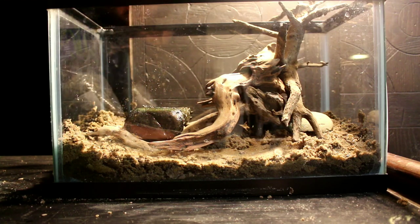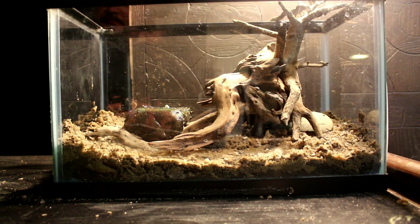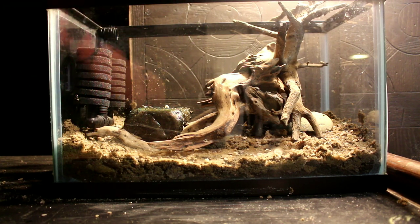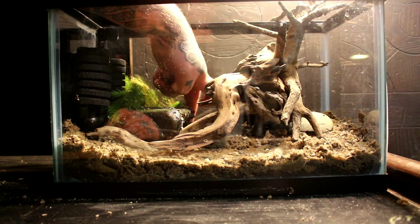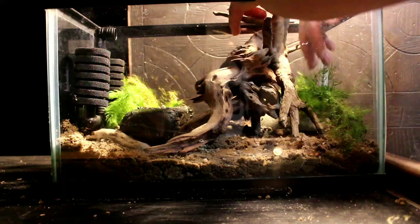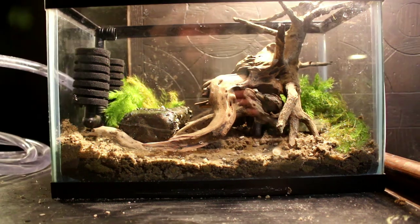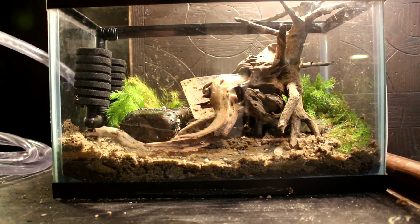For me I usually boil driftwood, and for the stones I'll just give them a good cleaning with a brush and some hot water. I'll be running a sponge filter in this tank. The rock that looks wet is wet because it came from a tank upstairs — that can actually be beneficial because everything in your aquarium is a surface for beneficial bacteria to grow on, so adding decor from an established tank could help with the cycle in the new tank you're setting up.